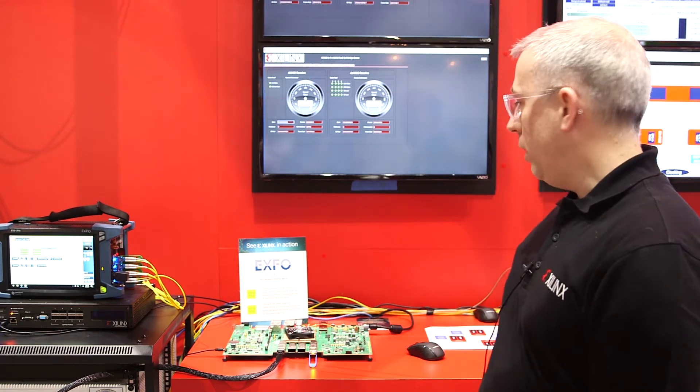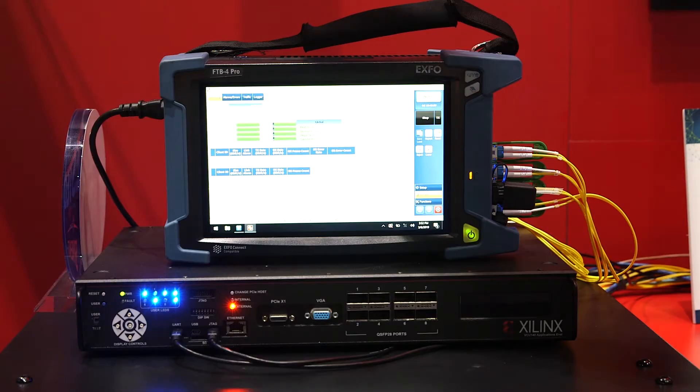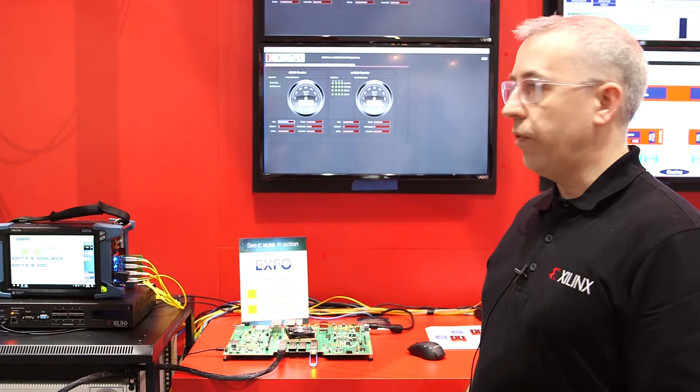Welcome to OFC 2019. We're here at the Zalynx booth showcasing interoperability with the Ethernet Alliance booth and OIF booth, demonstrating 400GBE and 4x100GB Flexi. One instance of our bridge is connected to an EXFO test set — a 4x100GB Flexi coming out of the test set going into our VCU-140, which contains our VU9P device, sending 400GBE over the test floor to the Ethernet Alliance booth.